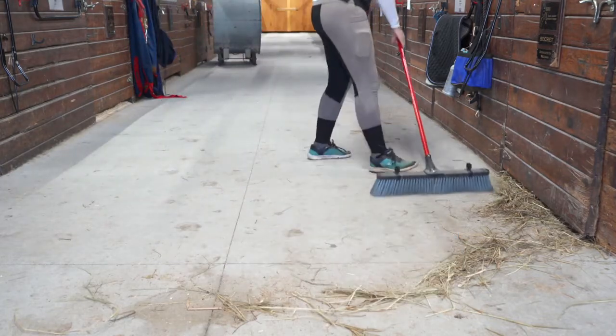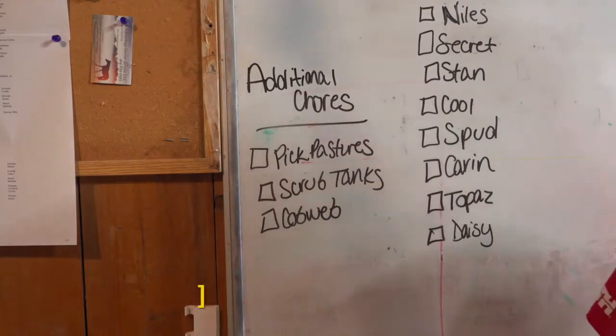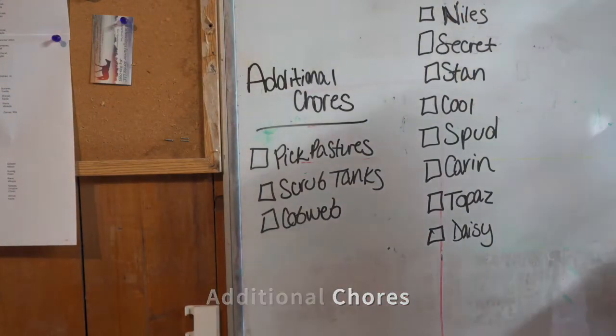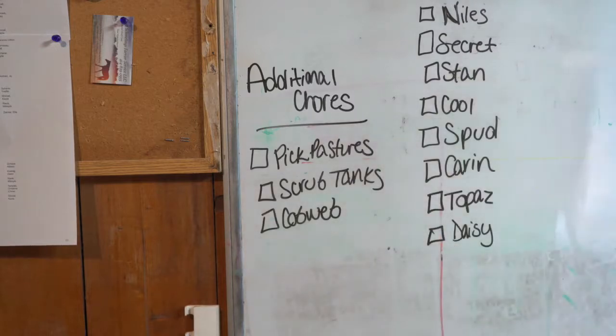We also ask our grooms to assist with additional miscellaneous equine-related chores throughout the facility and during lesson periods. These chores include cleaning pastures, cleaning tack, scrubbing water tanks, bathing horses, etc. Additional chores are assigned in a rotating schedule and will be posted on the whiteboard in the tack room. Please cross off each chore as it is completed.